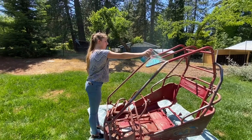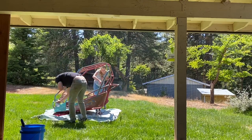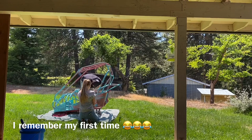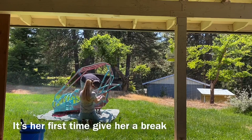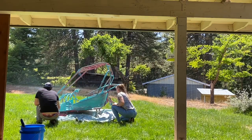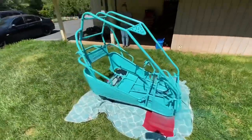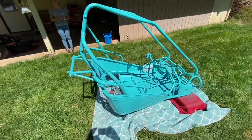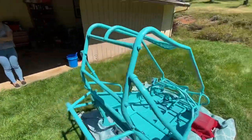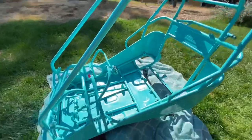Looking good — doing a great job, Alyssa! The first coat of paint is done and it's looking really nice. I can't wait to put the second coat on. So would you say you did a good job? Is this your first time spray painting something big? Yeah, never used spray paint. How do you think you did? Good!